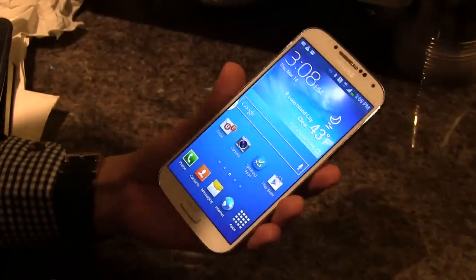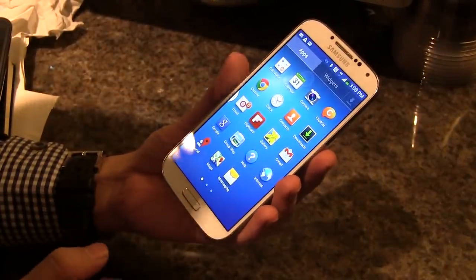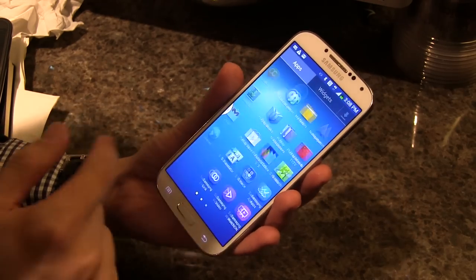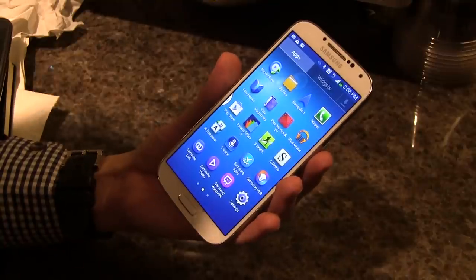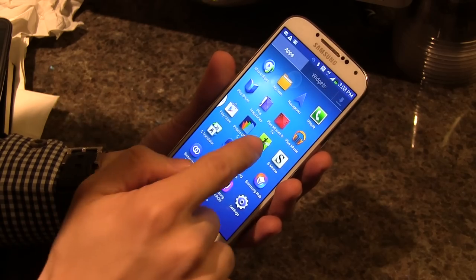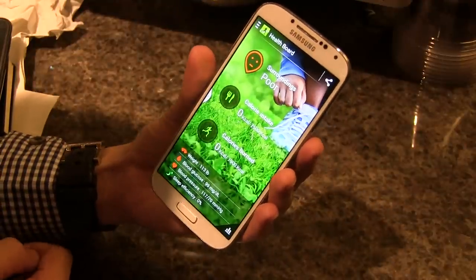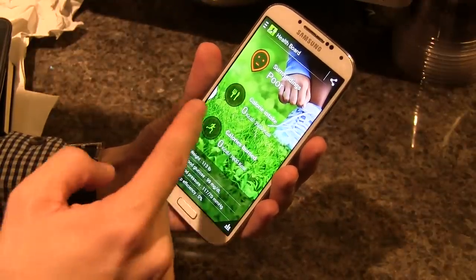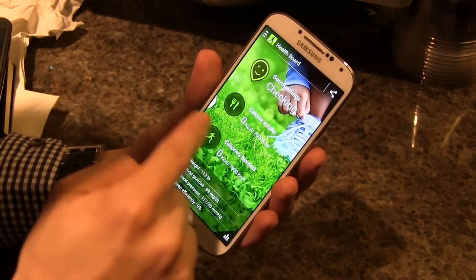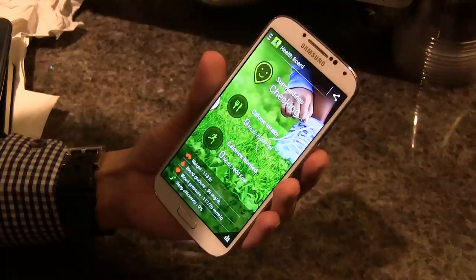Another interesting feature has to do with health and wellness. This phone has a built-in pedometer that can automatically calculate how many steps you've taken and how many stairs you've climbed, and it can graph that over time and give you stats. It works with an app called S Health. Right now it tells me my surroundings are poor — it can measure different surroundings, and you can input what food you've eaten so it can compute how many calories you've had for the day.